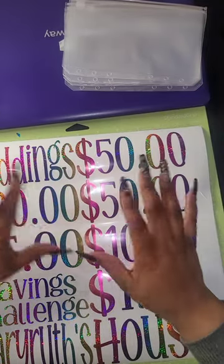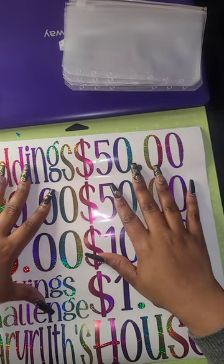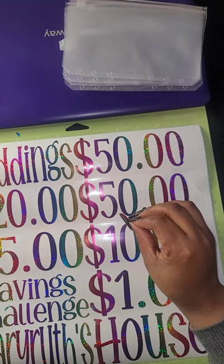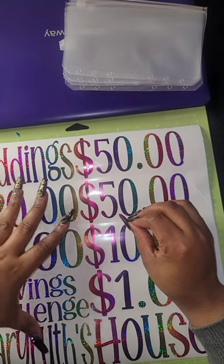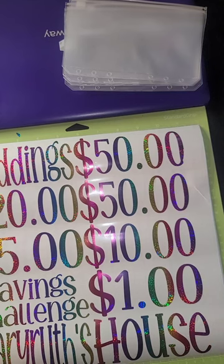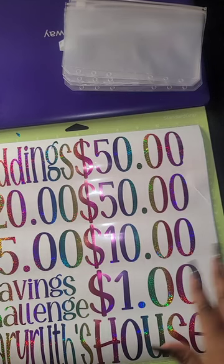Hey guys, it's Kenesha with Currency Queen Budgets. I wanted to jump on here real quick to show you guys how I do my cash envelopes. This has been a video that has been requested a few times, so I was in the middle of making an order and I decided to grab everything and record it so you guys can actually see.